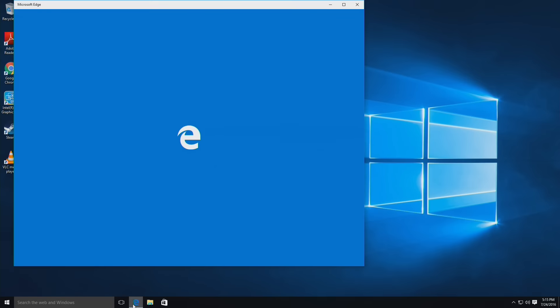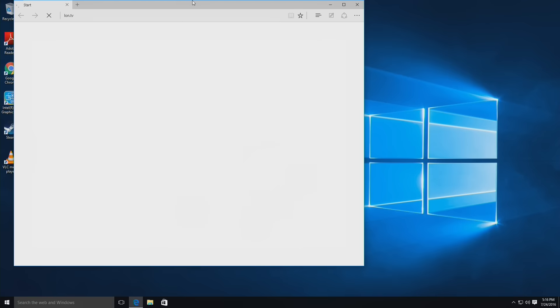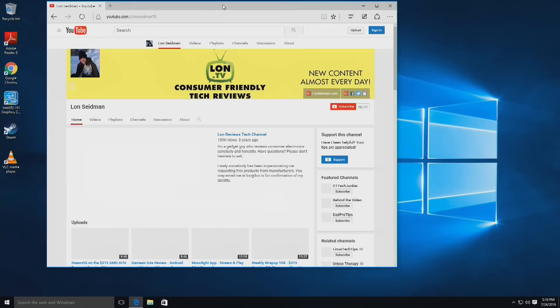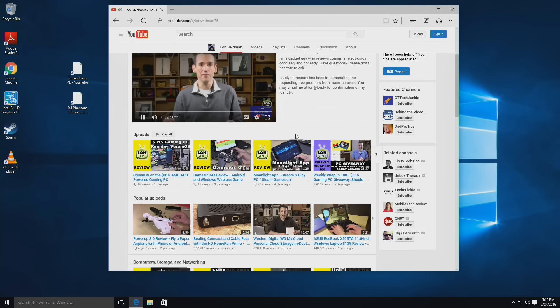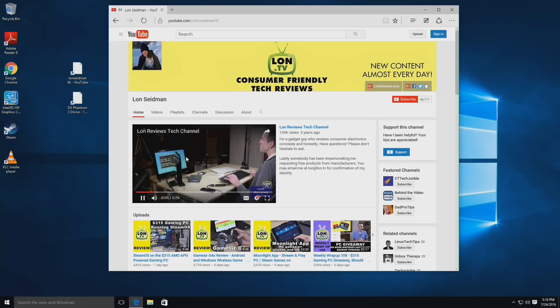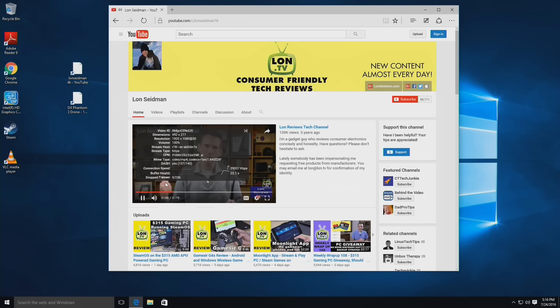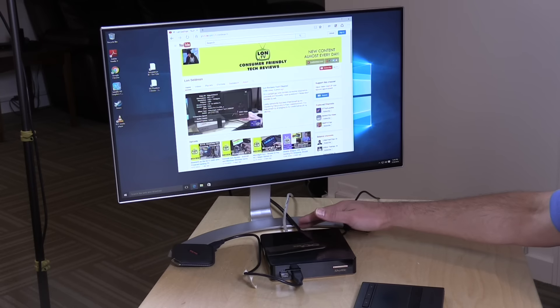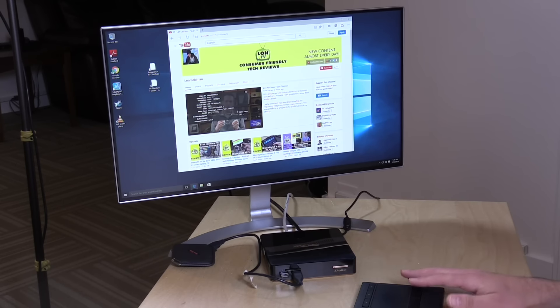Let's boot it up and look at some web browsing first. Going over to my YouTube channel, it comes up very quickly — you've got a video streaming up right away at 1080p. Looking at stats for nerds, we're not seeing any dropped frames. I should mention I'm on Ethernet, but there's also wireless AC built in, so it supports 5GHz networks, and it also has Bluetooth built in so you can connect your Bluetooth devices.